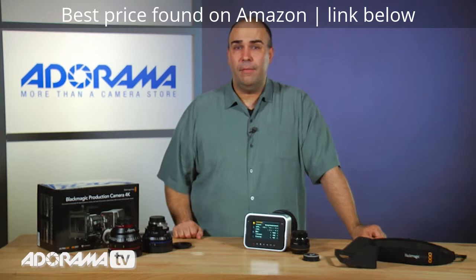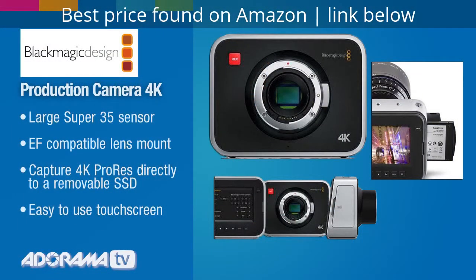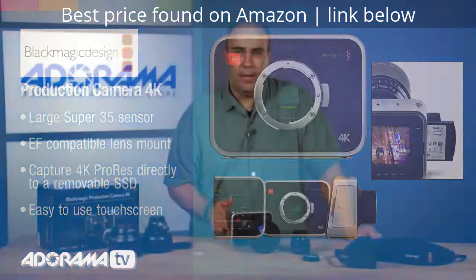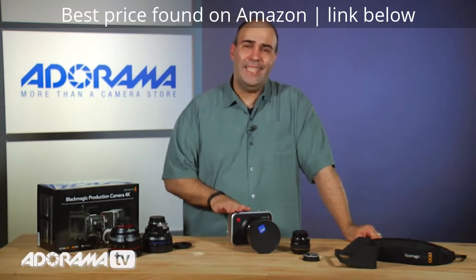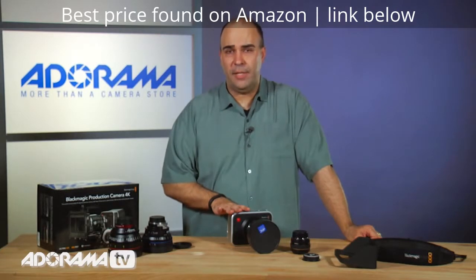What about the camera itself? 12 stops of dynamic range — with a gigantic sensor in here, we can get some really high quality video. We've also got a 6G SDI output, giving you really good color at 4:2:2, and you get uncompressed audio. That audio is not compressed like a lot of other DSLRs.